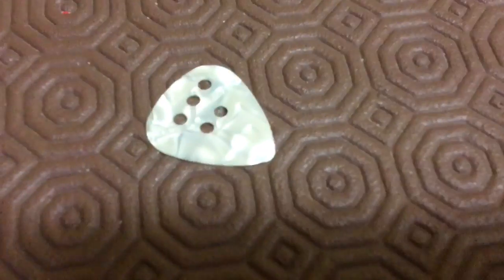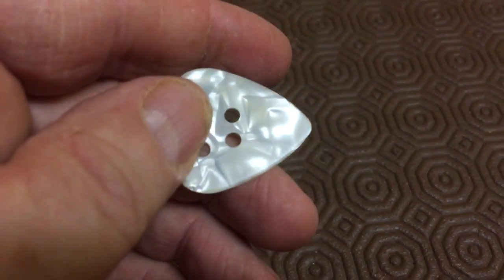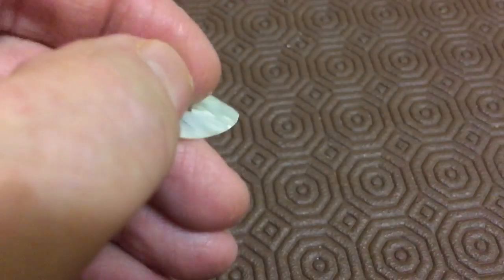depending on which one you buy. Let me focus that bit. Yeah, smooth as silk — you can see the reflection on that.